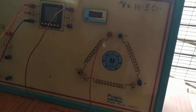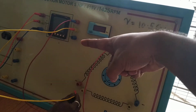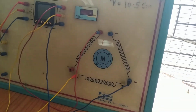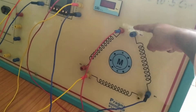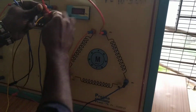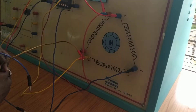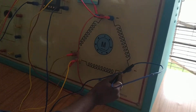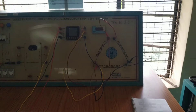Since we have a delta-connected three-phase induction motor, the respective terminals R, Y, and B are connected to make it delta. To complete the delta connection, the two respective terminals are shorted together. Once all terminals are shorted, the motor is now configured as a delta-connected three-phase induction motor.